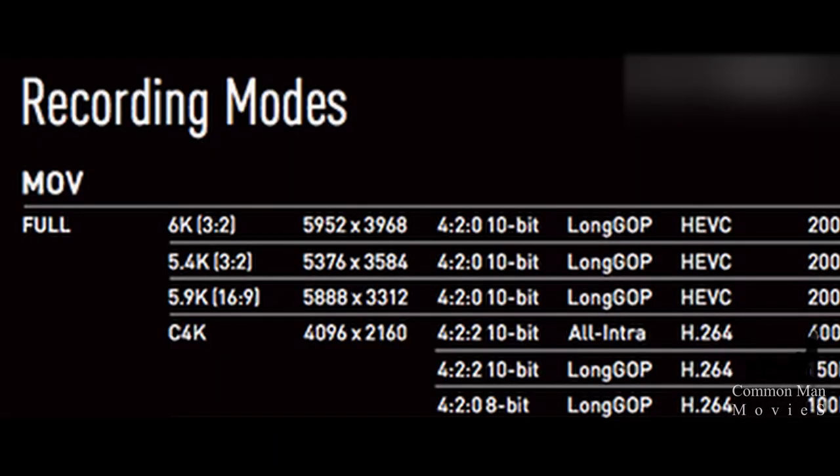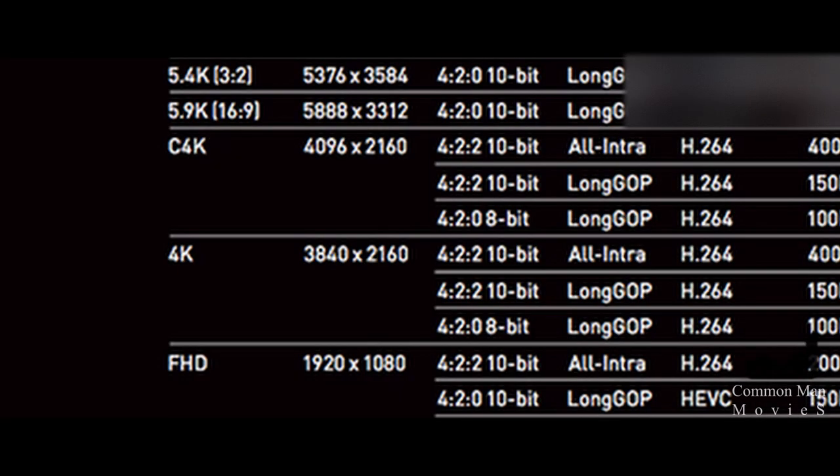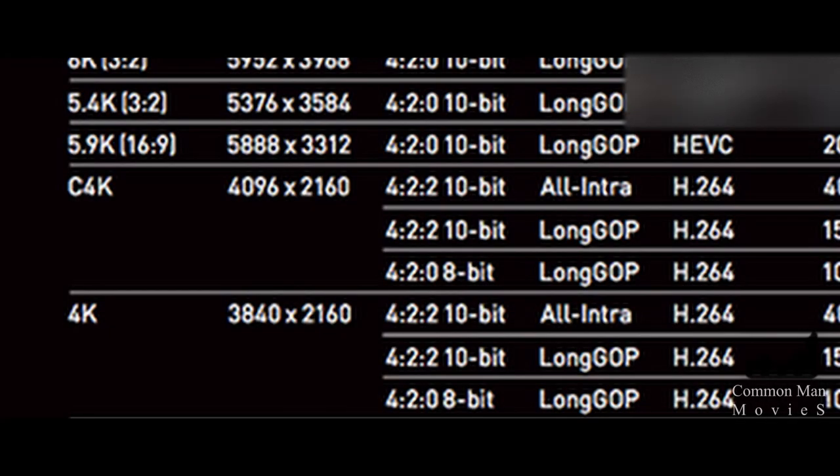In the next aspect ratio, you can record 6K at 30 frames or 24 frames. In the 5.9K 16x9 aspect ratio, which is cinema format, you can record at 24 frames or 30 frames. In 4K, you can record from 24 up to 30 frames and 60 frames.